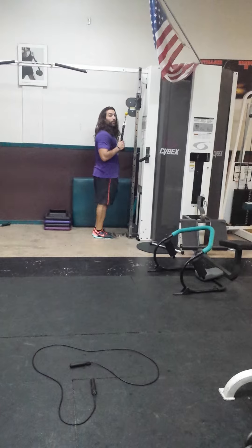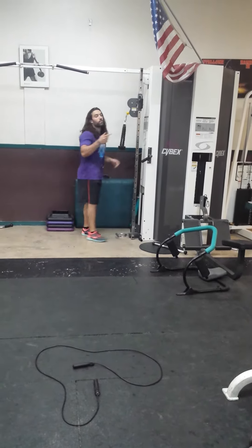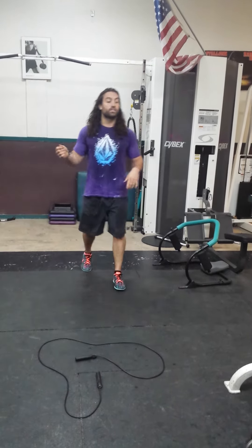Tricep extensions — keep your butt in and then go straight down. Do 20 to 40 of them, and keep going heavier and heavier. Then go right back into the jump rope between every single set.